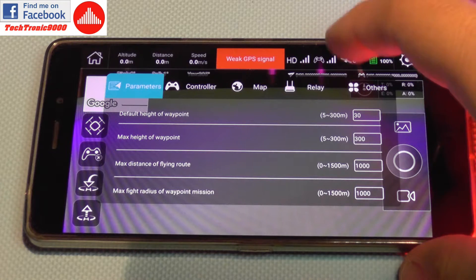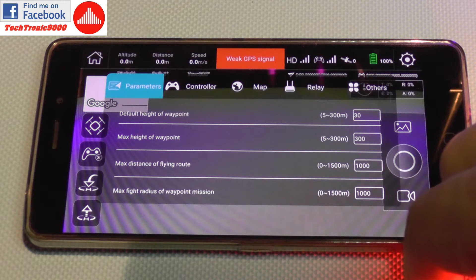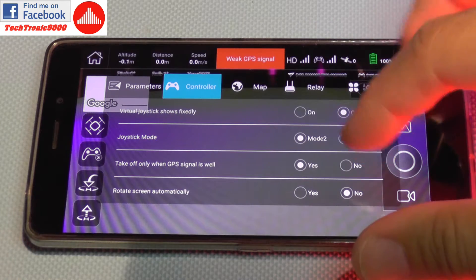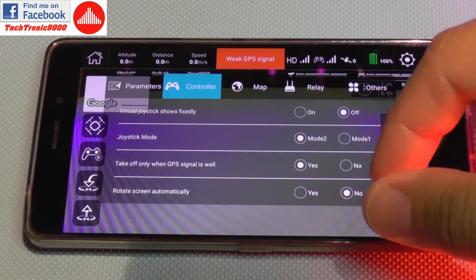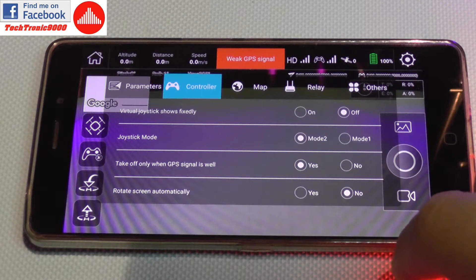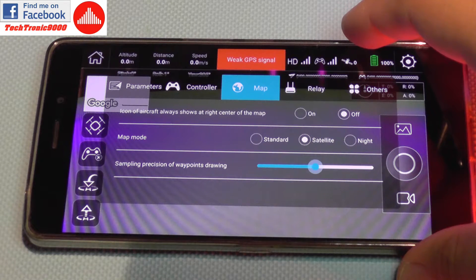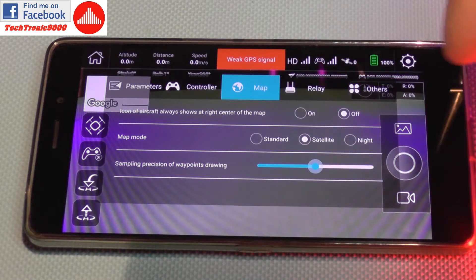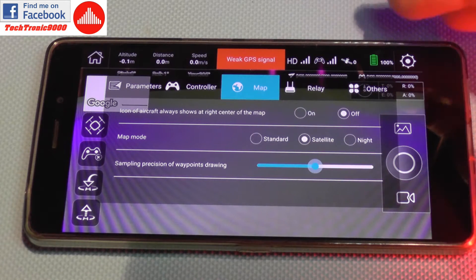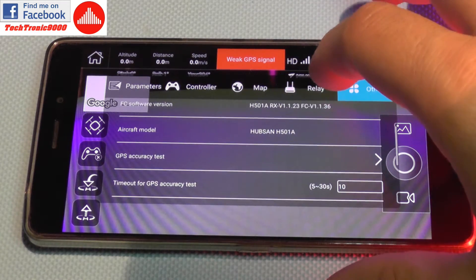Let's take a look at the settings of the application. We have default waypoint height, maximum waypoint height, maximum distance of flying route, and maximum radius of waypoint mission. On the controller we have virtual joystick and joystick mode — you can change from mode 2 to mode 1. You can enable or disable the requirement to have GPS signal before takeoff. You can also rotate the screen automatically. On the map settings, there's satellite, standard, and night sampling, and it will download maps from Google Maps so you can use mobile data while connected to the quadcopter's wireless.